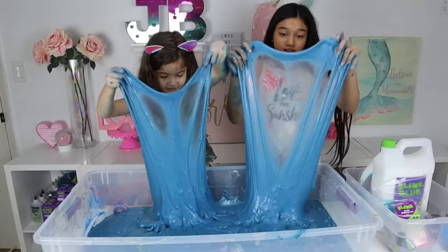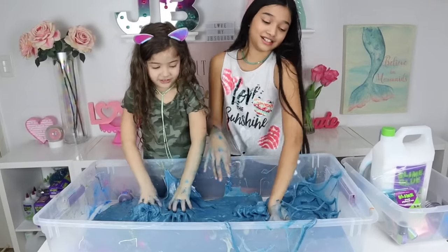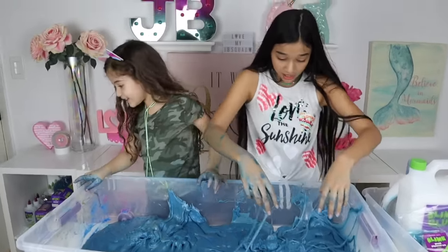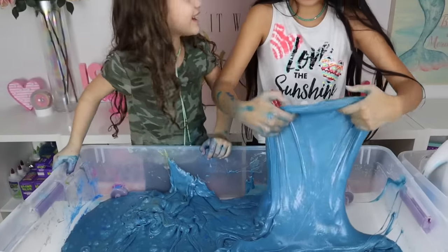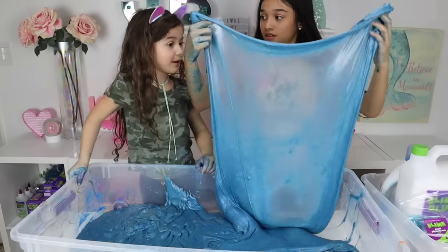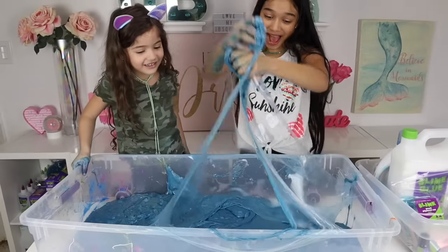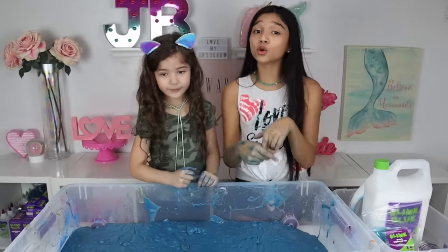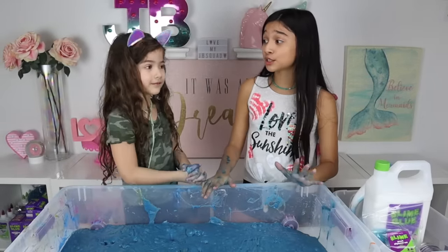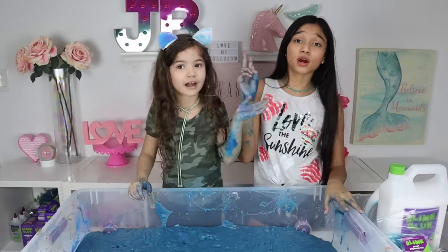Ready? Let's try a slime bubble! I'd tell you to put it on the table but it's probably going to stain the table. Good job! We love you to the moon and back! Remember to comment in our post or in our premiere — while you rate us out of ten! What score do you guys give us? We love you to the moon and back! Bye guys!